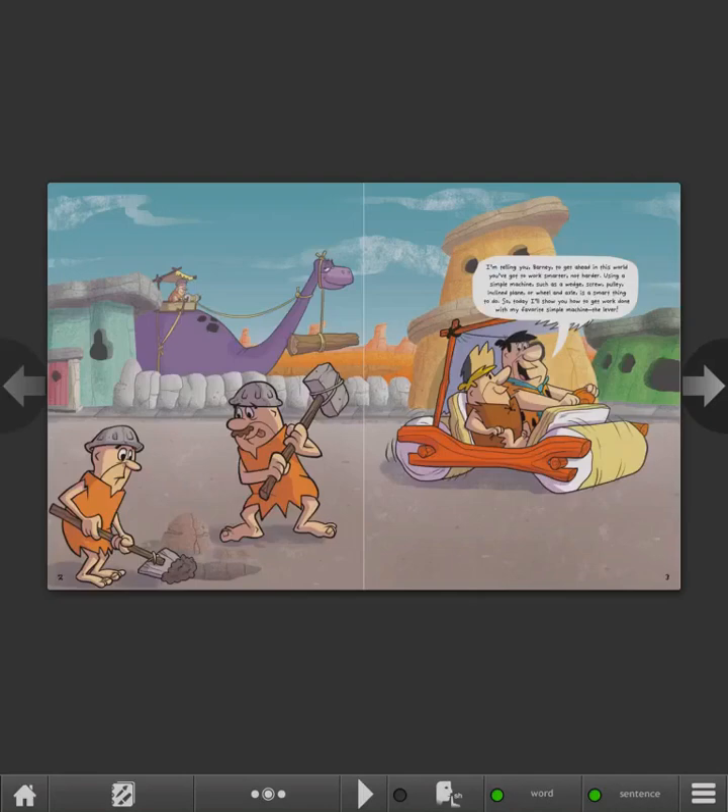I'm telling you, Barney, to get ahead in this world, you've got to work smarter, not harder. Using a simple machine such as a wedge, screw, pulley, inclined plane, or wheel and axle is a smart thing to do. So today, I'll show you how to get work done with my favorite simple machine, the lever.